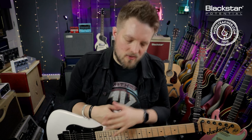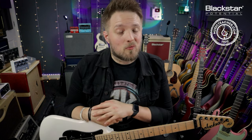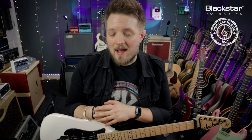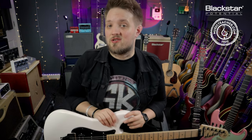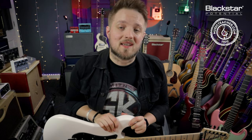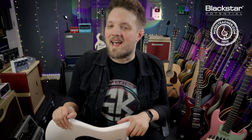Let us know down below in the comments if you've got any Floyd Rose tips or tricks that I might have missed in this video that you want to share. If you enjoyed this maintenance video and there are other maintenance tips and tricks you want to see us talk about, let us know as well. Thank you so much for watching. Don't forget to check out Blackstar Amplification on YouTube for more videos. If you're looking for a guitar teacher in your local area, please head over to musicteacher.com — a great network of music teachers all around the UK. Thanks so much for watching and I'll see you soon.